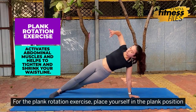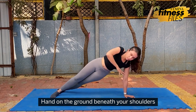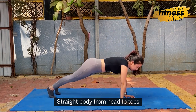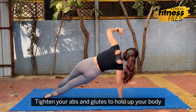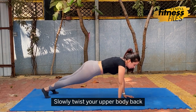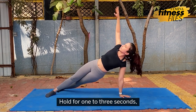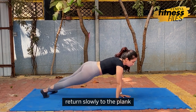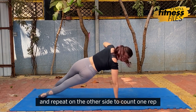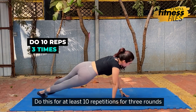For the plank rotation exercise, place yourself in the plank position — hands on the ground beneath your shoulders, straight body from head to toes. Tighten your abs and glutes to hold up your body. Reach your elbow up towards the sky, slowly twist your upper body back, and look in the same direction. Hold for 1 to 3 seconds, return slowly to the plank and repeat on the other side to count 1 rep. Do this for at least 10 repetitions for 3 rounds.